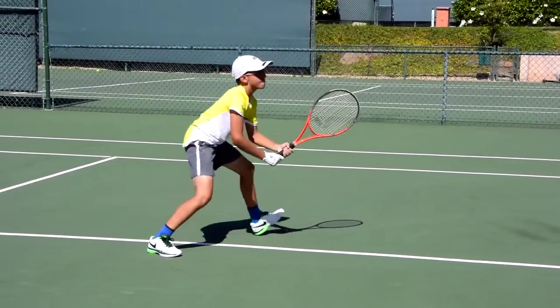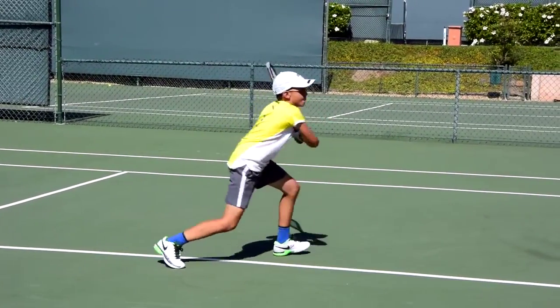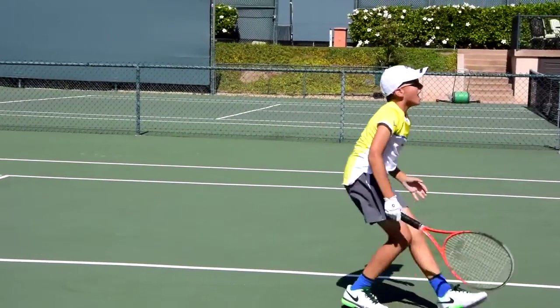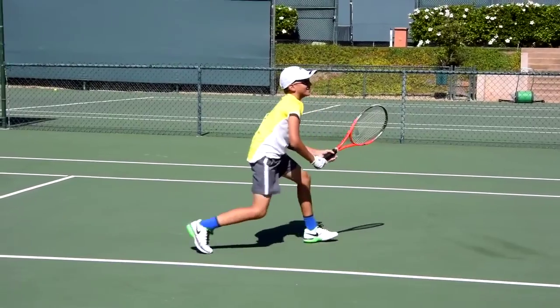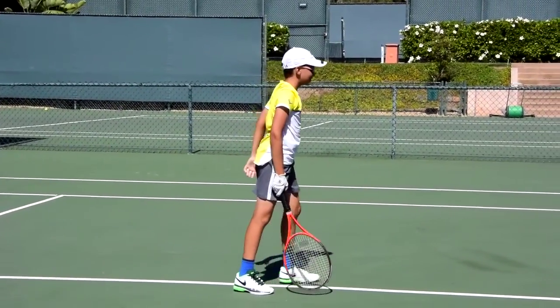Here we go. Get down. Low, low, low, low. Down. Get low. Come on. Yeah, eight. Yeah, come on. Good job. How are you like that.